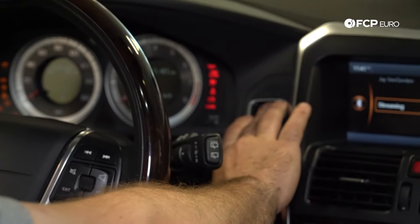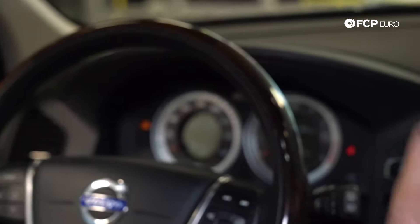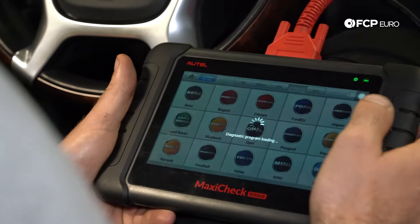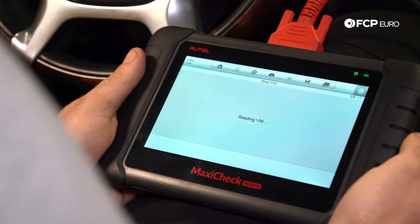Turn the key to position two by holding it down for three seconds. All the lights on the dashboard will come on — that'll indicate key position two, not one. Turn on the scanner. Select Volvo, then Automatic Select, then hit Read to read the VIN.